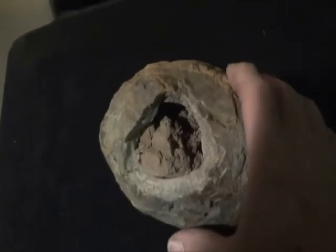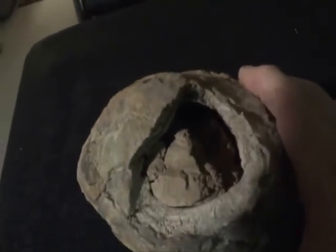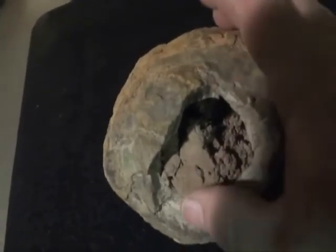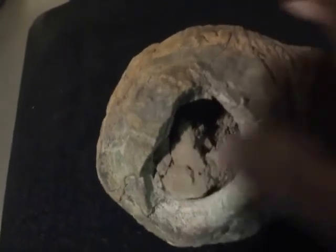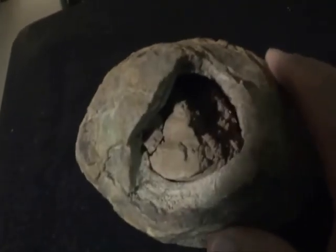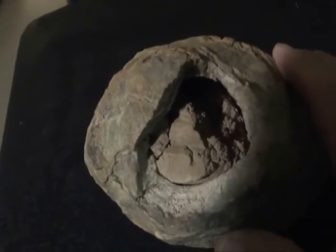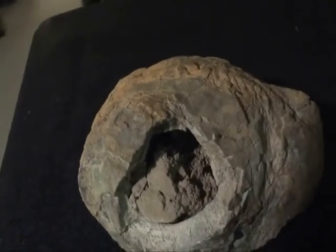And then if you look inside, you can see down in there two or three inches. And this appears to have clay in it. So anyway, kind of a neat rock. I just thought I would show that to you.